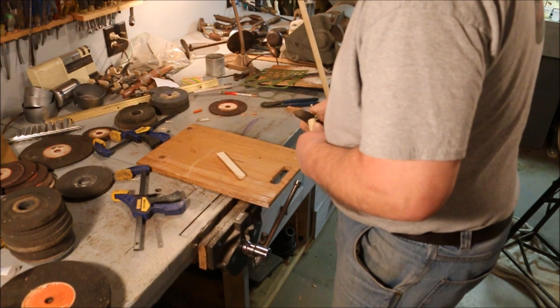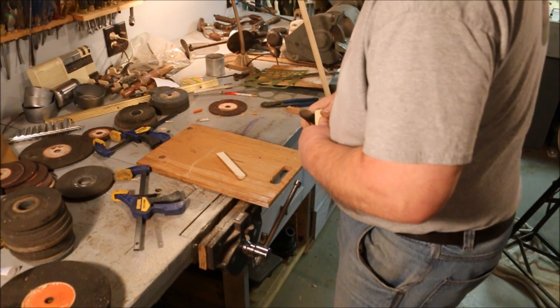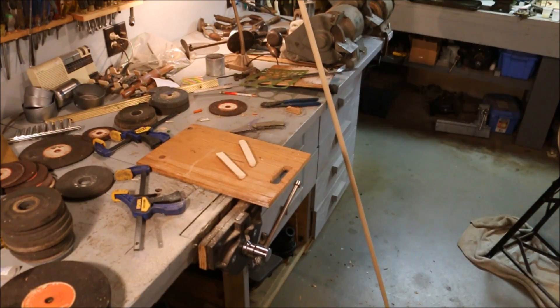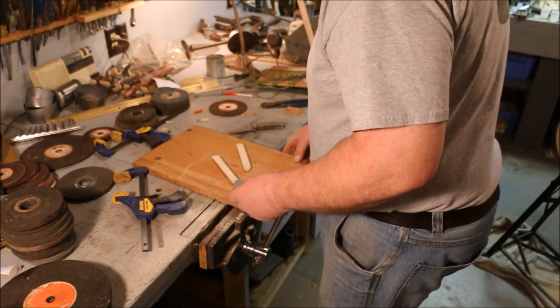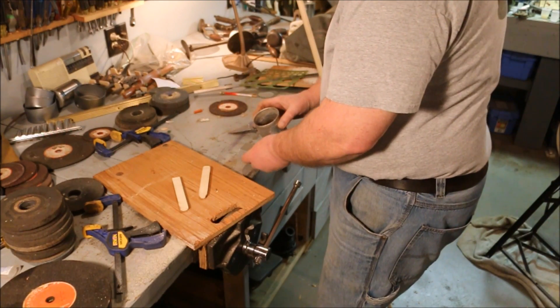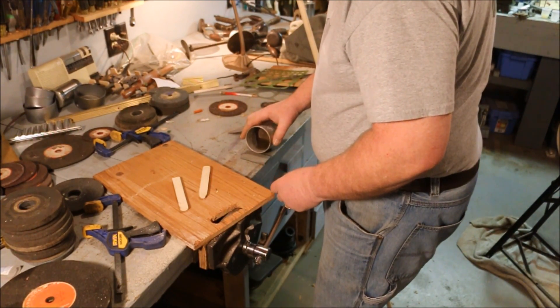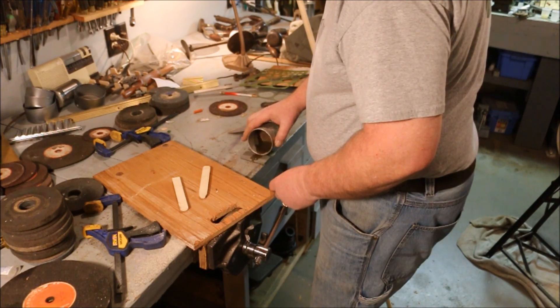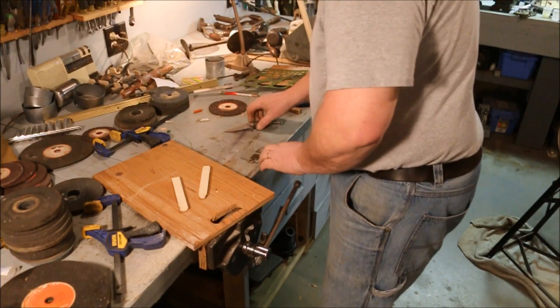I'm going to spend some time on this jackknife — I need to sharpen it. Following something attributed to Lincoln: if I'm tasked with the job of cutting down a tree, in six hours I'm going to spend the first four sharpening my axe.